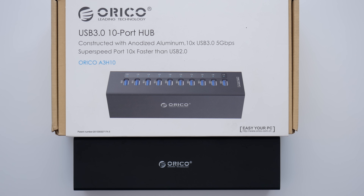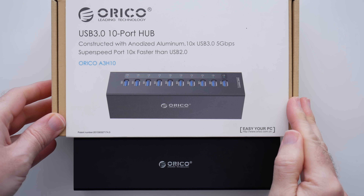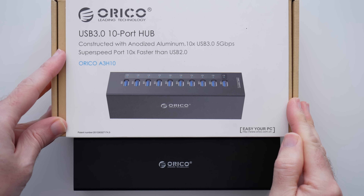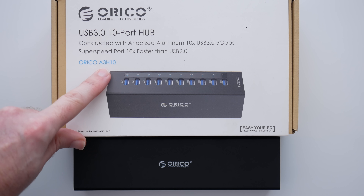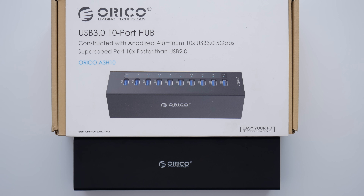Hi everyone, this is Dave and in today's video I want to show you a very useful device. Computers nowadays never come with enough USB ports and this Orico hub is very useful. This is the Orico USB 3.0 port hub, model number A3H10. I'll leave a link down in the video description to where you can buy one for yourself.